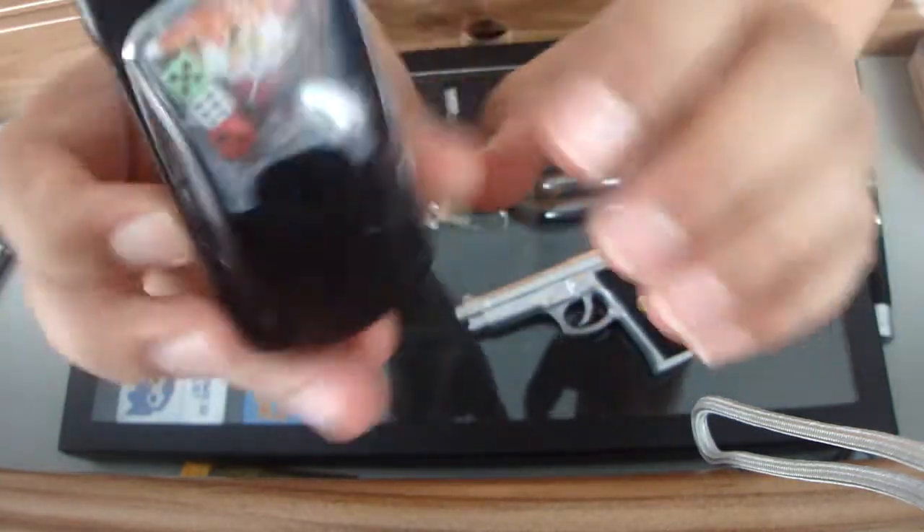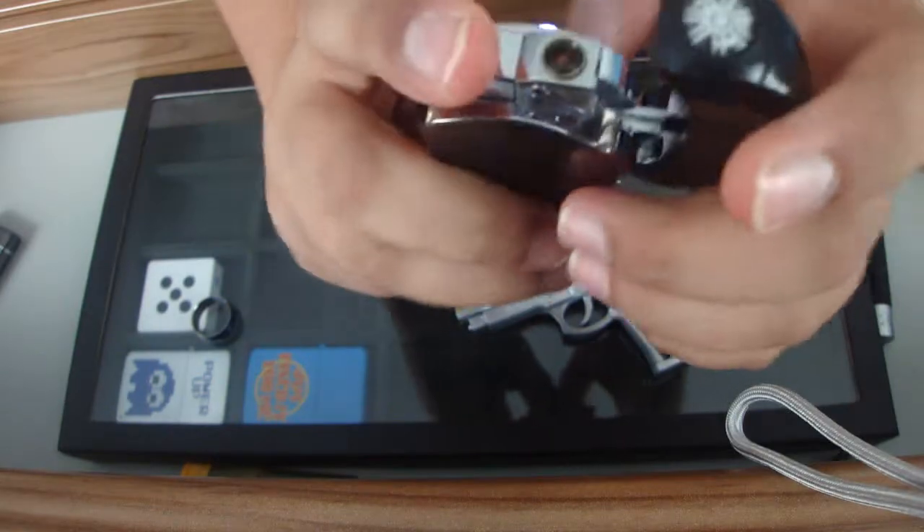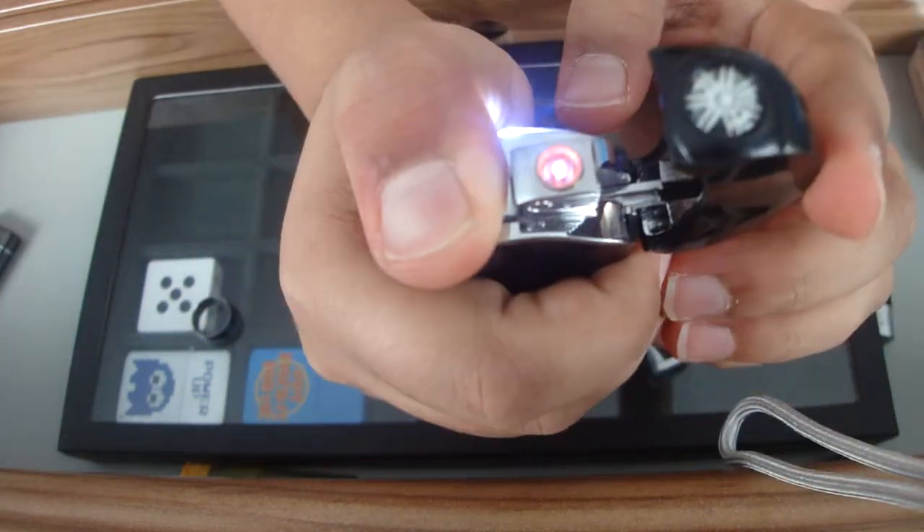Next I've got another green jet lighter. It's a casino design that has 3 dice on it. When you open it up it has an LED light and another green flame.